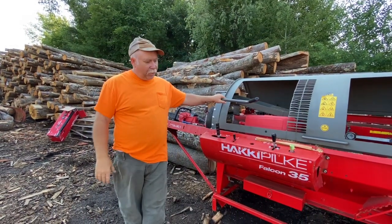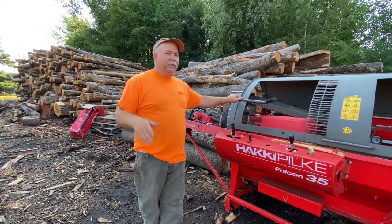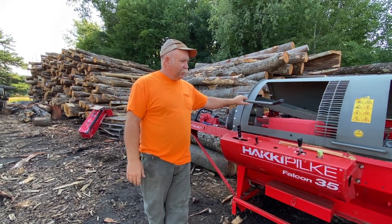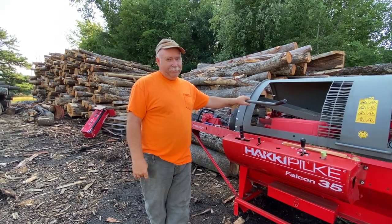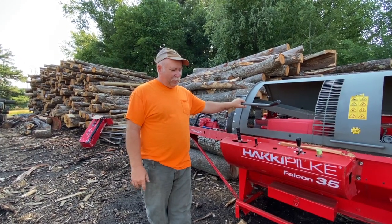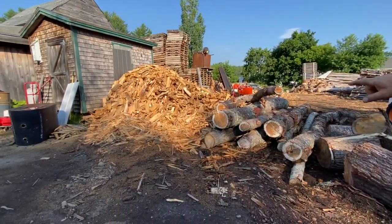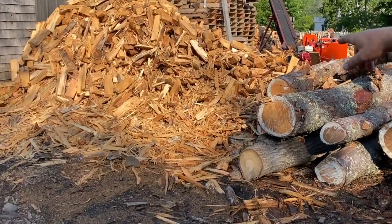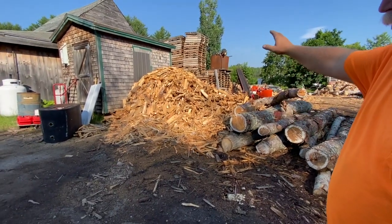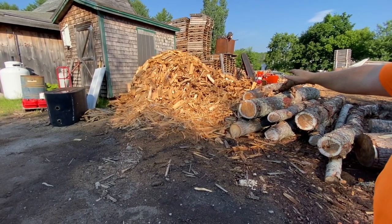The whole idea is efficiency — keep the touches down on the wood. The least you have to handle firewood, the more money you're going to make. The cleanest you can get it without touching it is the goal. Obviously you don't want to dump it in a pile like this — you can see this is split off the big splitter with the box wedge, and I just let it all run up the conveyor. It's loaded with trash.